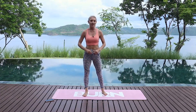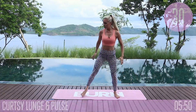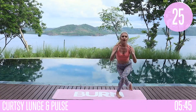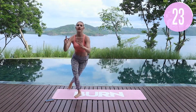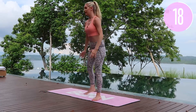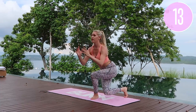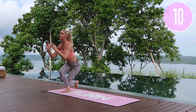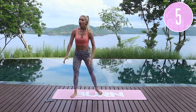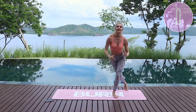We're going to take it into those curtsy lunges — one of my favorites. Add that little pulse in if you want, get nice and low and take it across. Envision what it is that you want your body to look like and then work towards it — every single day counts. Halfway there, keep that chest lifted, everything nice and controlled. We don't need to go fast, we just need everything to be controlled. Give me one more and release.